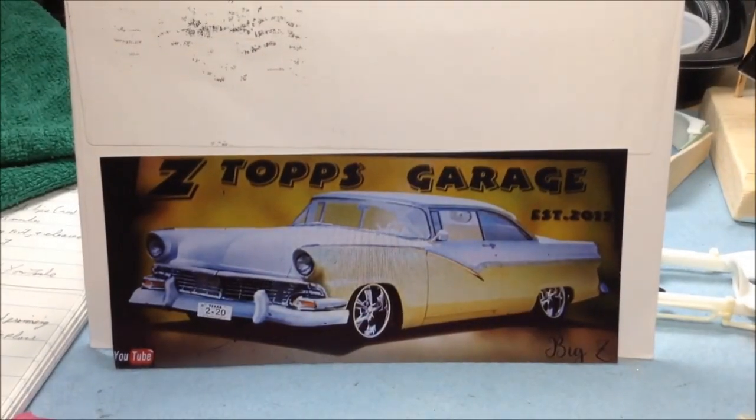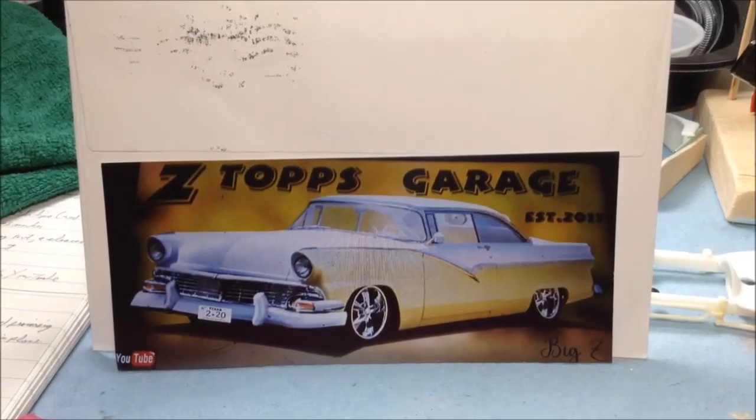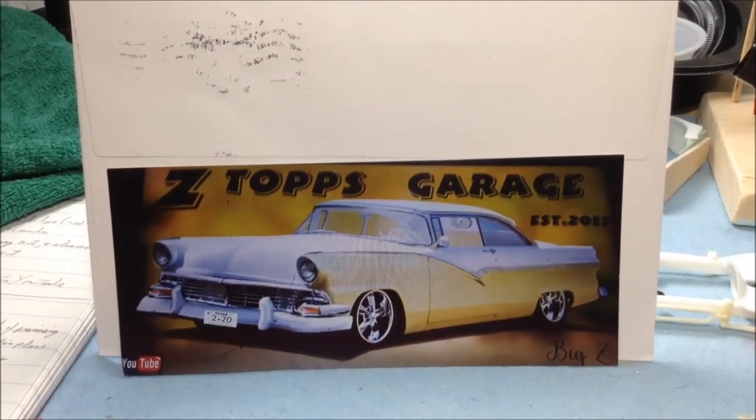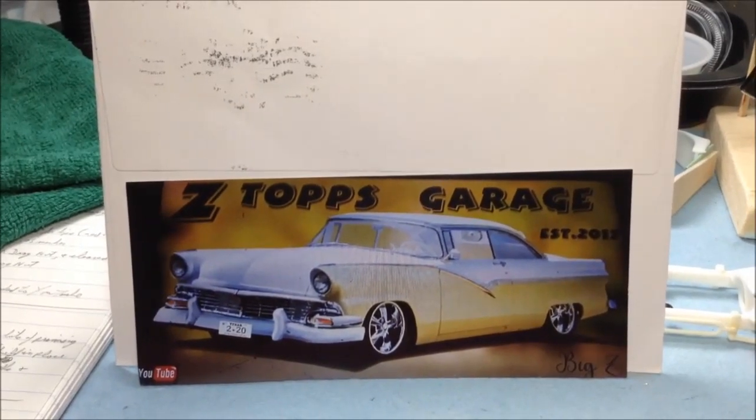We received another shop card in the mail this week from Xeno Blevins, Ctops Garage. Thanks very much Xeno, that's a neat looking card. Check out his channel, he's got some really nice builds on there. Another great member of the community.